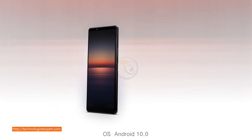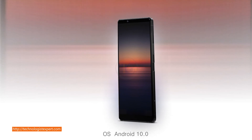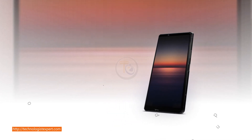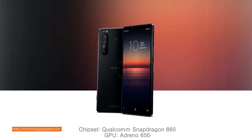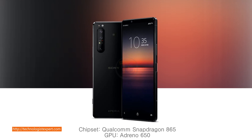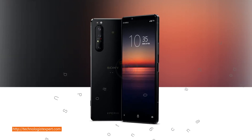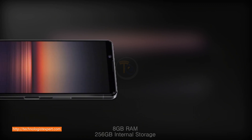OS: Android 10.0. Chipset: Qualcomm Snapdragon 865, GPU Adreno 650. 8GB RAM, 256GB internal storage.